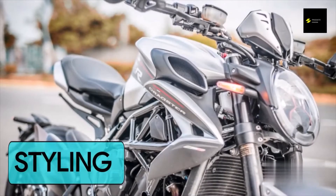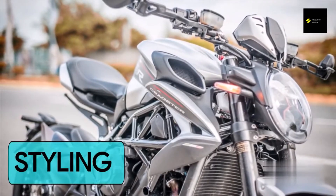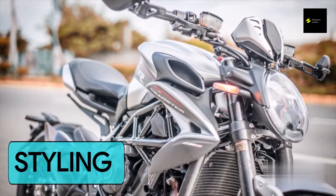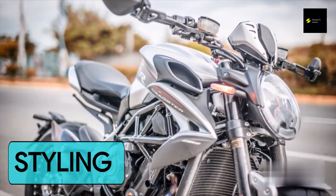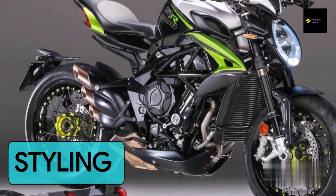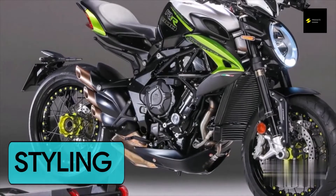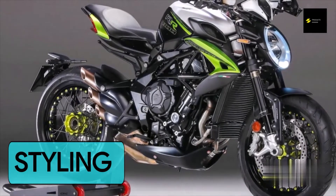The Dragster's design makes no effort to disguise the combination of artistry and power encased in its trellis frame. The naked bike shows all its muscles to the eyes of the world. An imposingly sculpted fuel tank, triple tailpipe, clean tail, and one-sided swingarm give the Dragster a sense of speed, power, and aggressiveness even when stationary.